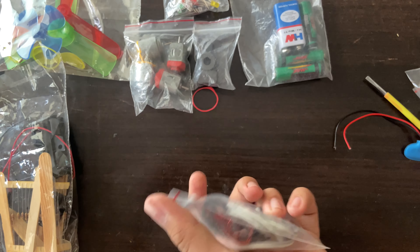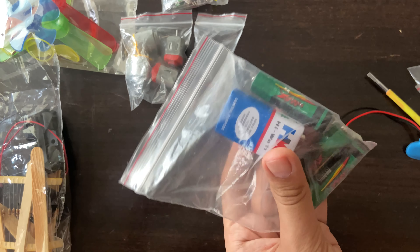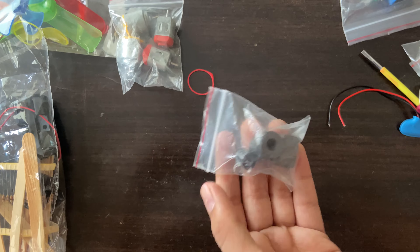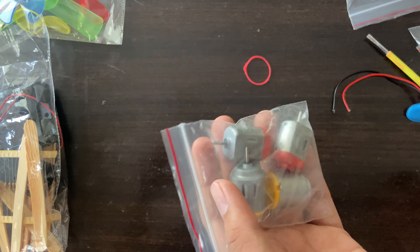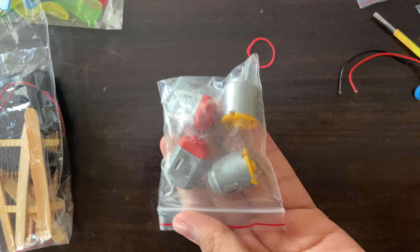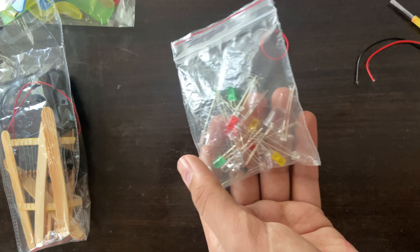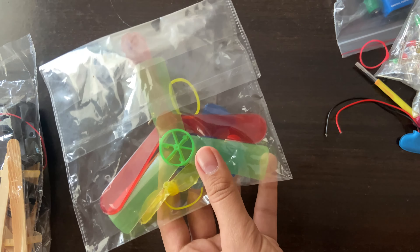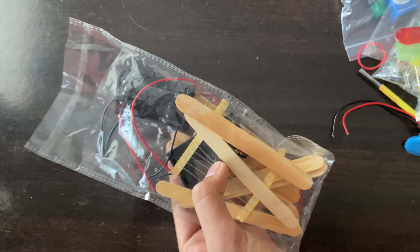There is a wire which is really useful for connecting to the switch, and then the resistor. One disappointment is that the battery included is defective. There is a magnet for the electromagnet, a buzzer, a toy motor — the red one — and the yellow one is the hobby motor. There is also an LED light, a fan for making a motor fan, a holder, and a stick.